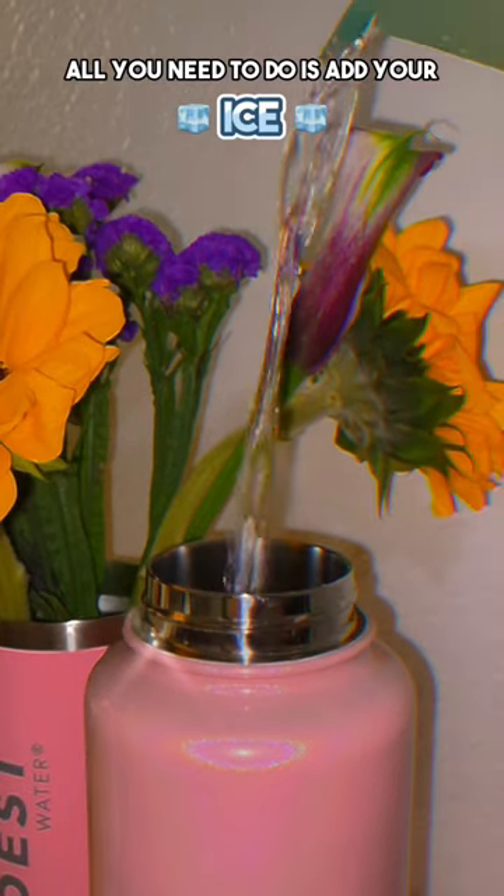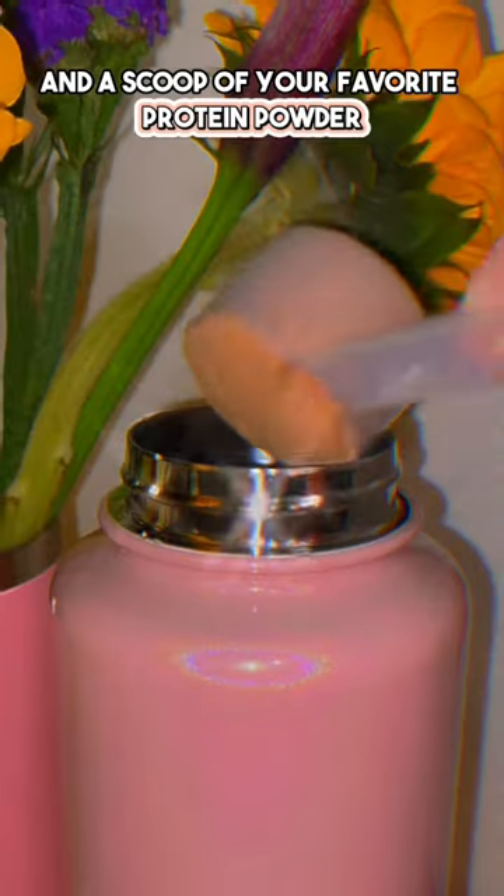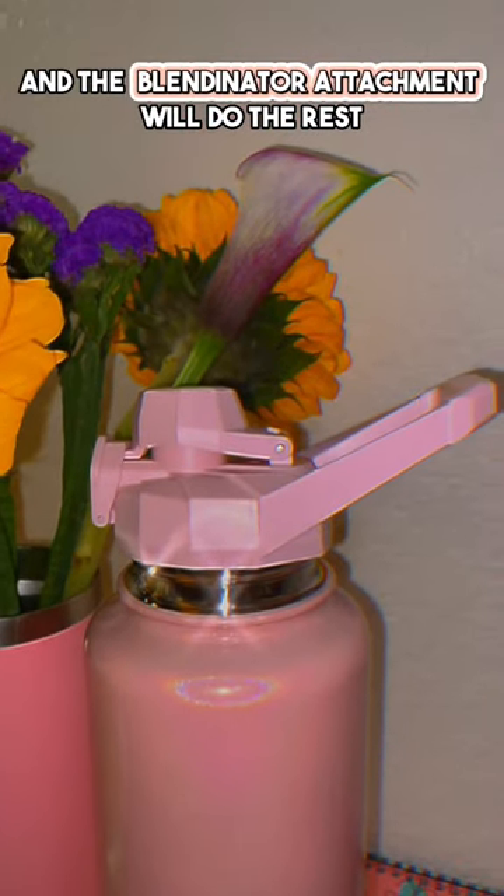All you need to do is add your ice, add your water, and a scoop of your favorite protein powder. Then just put on the lid, and the blendinator attachment will do the rest. Shake it up, and you got yourself a perfect protein shake.